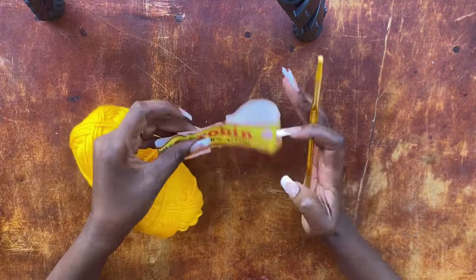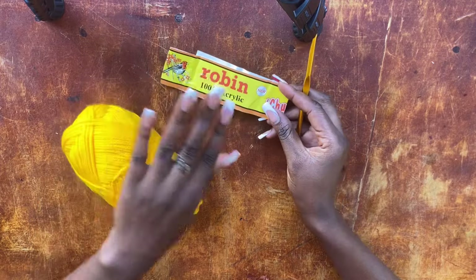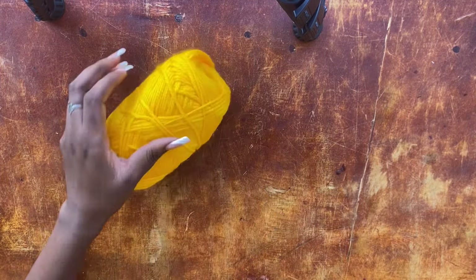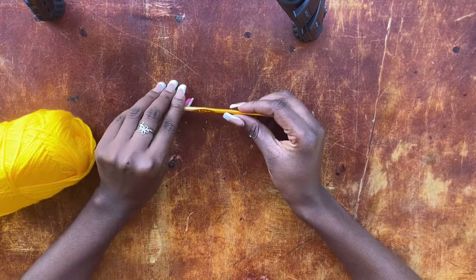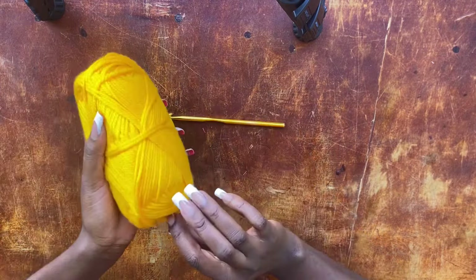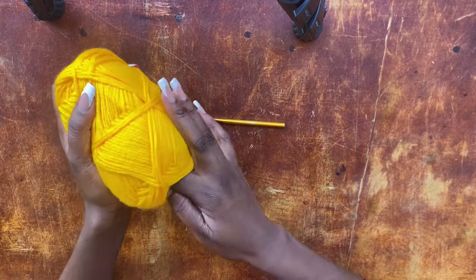I am working with Robin yarn — it is size 4 yarn, 3-ply, and 100% acrylic. Before you start working this tutorial, please make sure we match the thickness of the yarn because I don't want us getting different results. I am working with a 6mm hook.